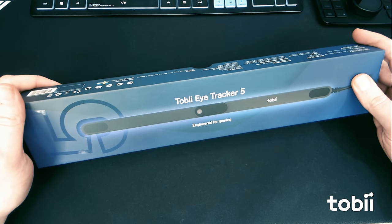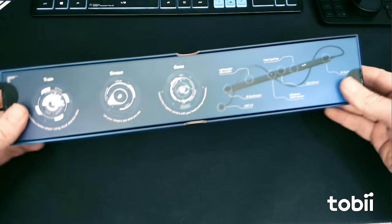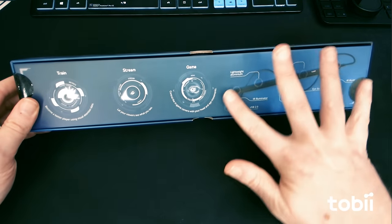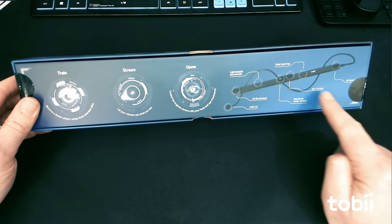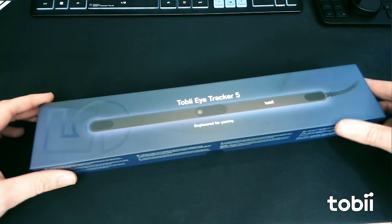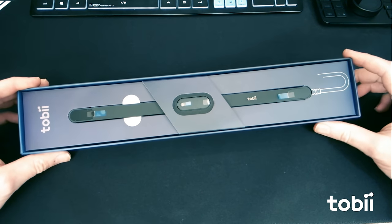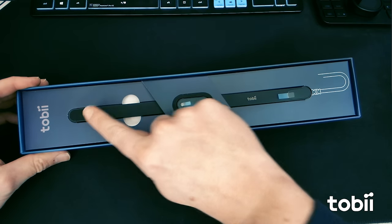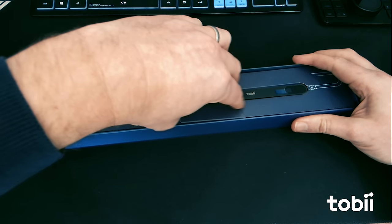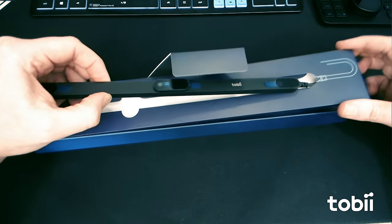Right here is our box — rather nicely packaged. You've got the device on the front, and on the back we've got a few instructions highlighting a few things. We have a couple of infrared illuminators either end of the eye tracker, but I think where the magic happens is the eye sensor and the eye chip in the middle. Let's pop this open and have a look inside. There it is, and there are those two infrared sensors we just talked about, and I think this is where the main eye tracker brain is.